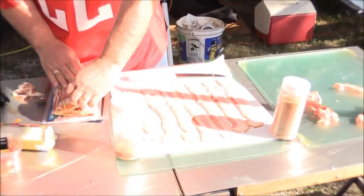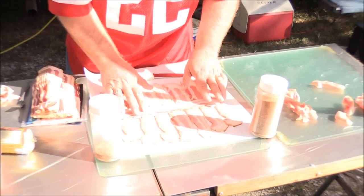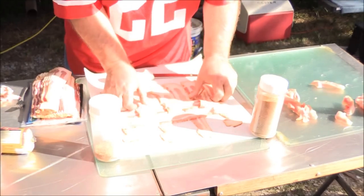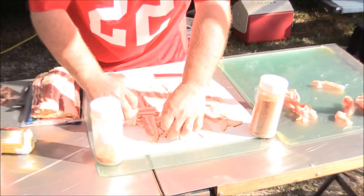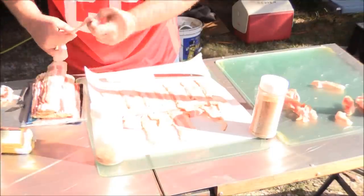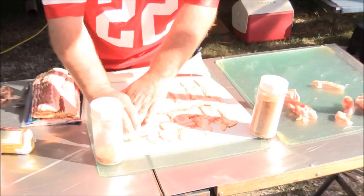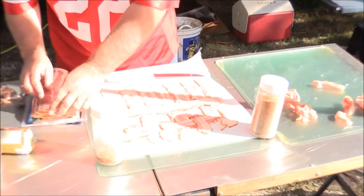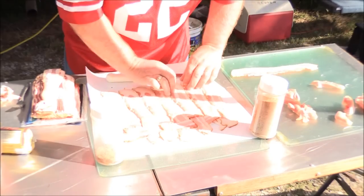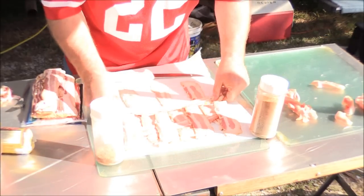They don't really build that much different, but they do open up different possibilities. We start with a piece of butcher paper. What kind of bacon is that? Farmland? I believe so. I know it's from a pig. Lay one across - there we go. Pull every other one back. I'm going to have to edit this, Frank, because it's going to get real boring.